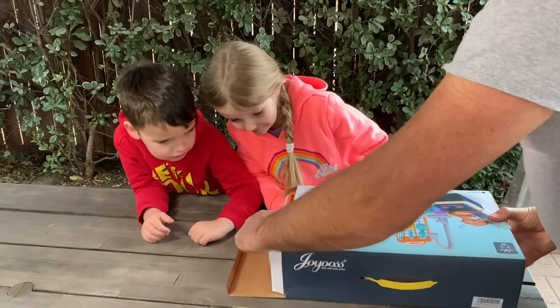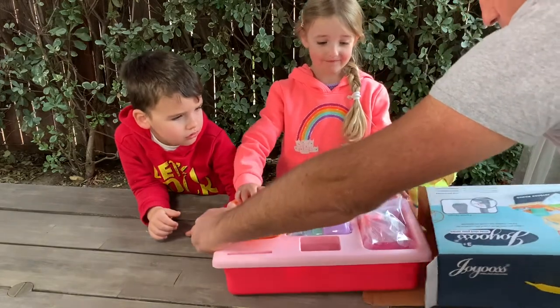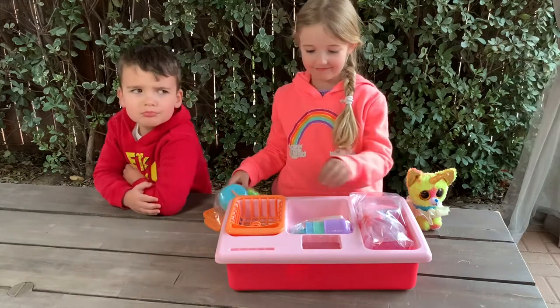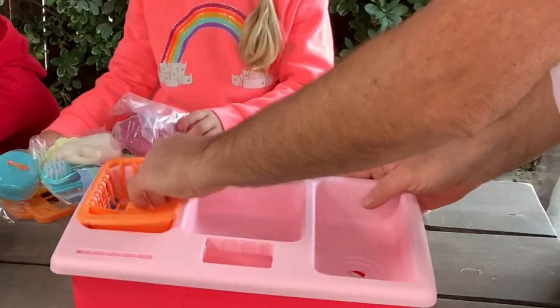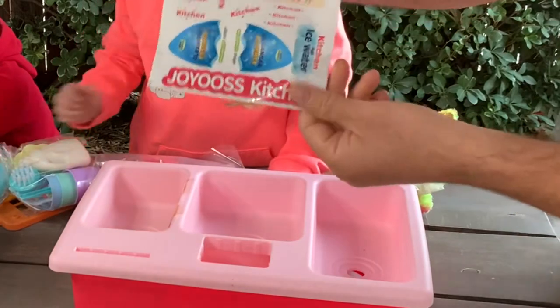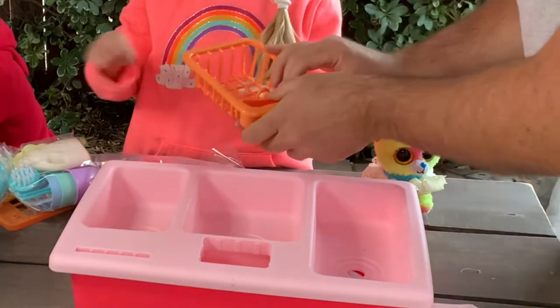This toy comes in a nice box. Let's see what is inside. There should be some batteries. It comes with some stickers that you can use. There's also a dishwasher piece.